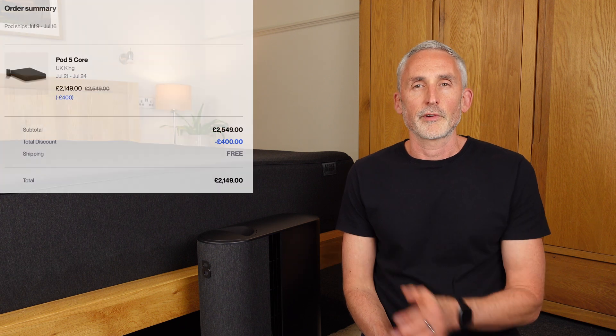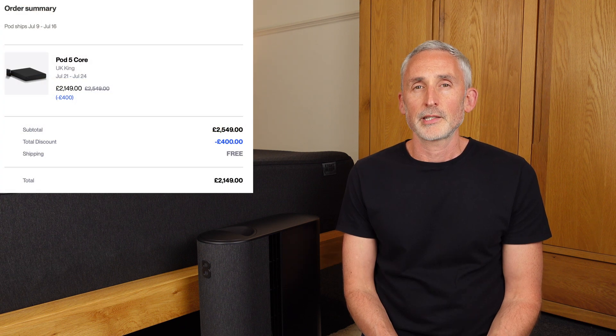A few months ago I bought the 8 Sleep Pod 5 Core, and in this review I'm going to explain exactly what it's like to use on a nightly basis. As well as being excited to try the latest model, I was also keen to find out how much better it would be than the Pod 3 — we used that one for over a year and really liked it.